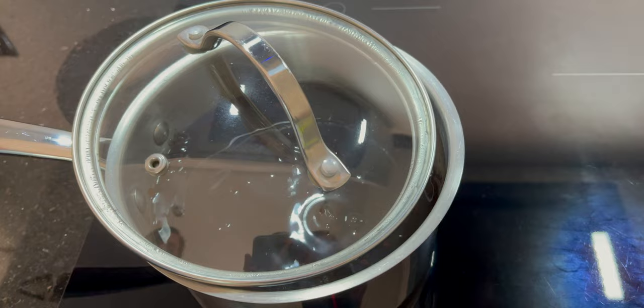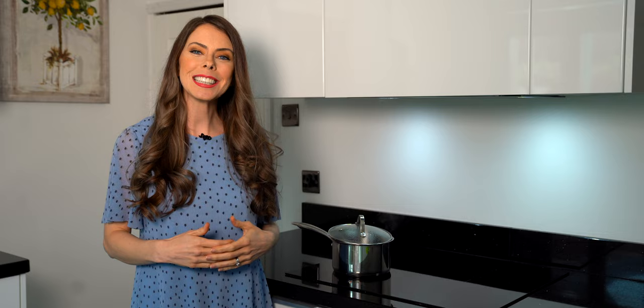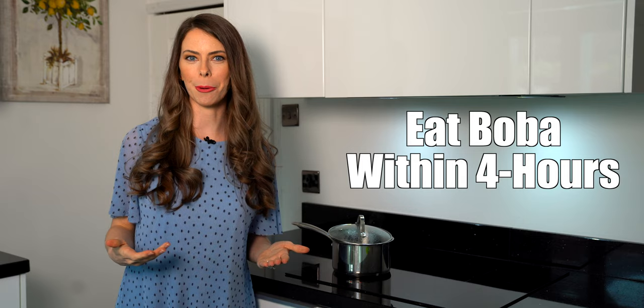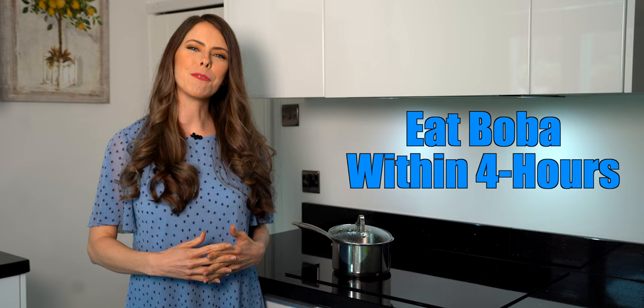While we're waiting, one thing to mention: boba when it's cooked and still warm really should be consumed within four hours. Some people ask about putting it in the fridge overnight or the freezer — that's up to you. However, I wouldn't leave it out at room temperature for more than four hours due to potential bacteria growth. Keep it in a covered container if leaving it out. Most boba connoisseurs would agree: consume it within four hours of cooking for the best flavor, consistency, and texture.